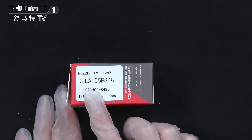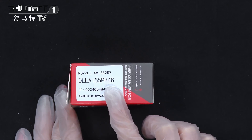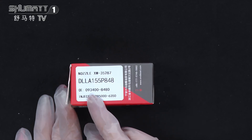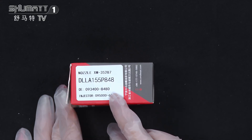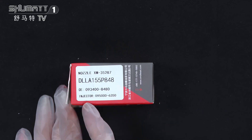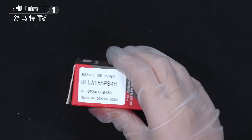The product code is DLLA-155P848, OE number 0934008480, and the apply cable inject number is 095006350. We also support customized service.